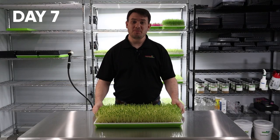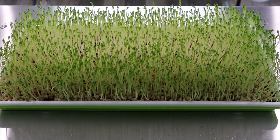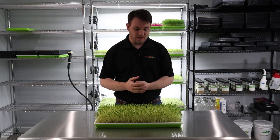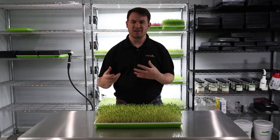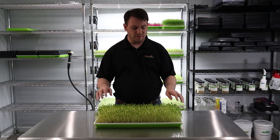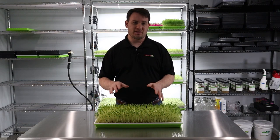Welcome back to day number seven of our Dunn Pea grow. Late last night we just took this out of blackout, and just overnight you can see that it's already exploded. They've really stood themselves up and they look great — they've already grown an inch in the last 24 hours or so. These pea microgreens really grow very fast once you get them out of the germination phase. They tend to take a few days to germinate, but after that they just explode right up. I would say we're going to be harvesting this most likely in two days.